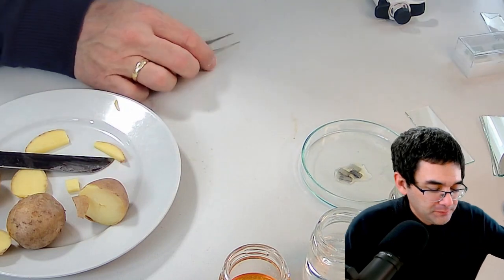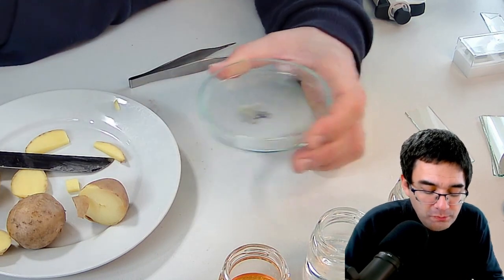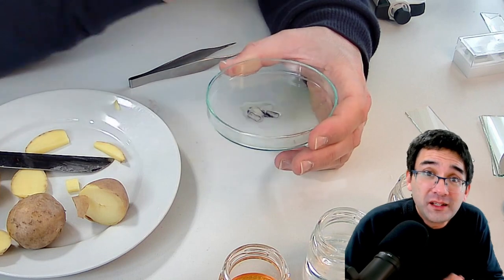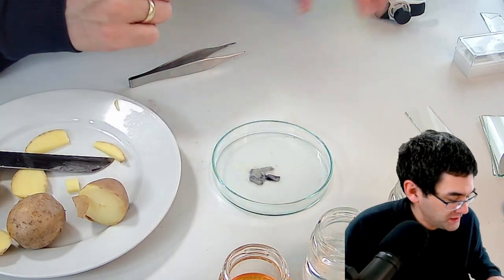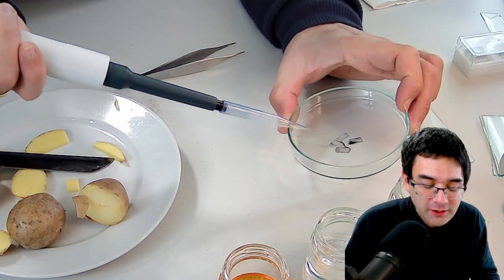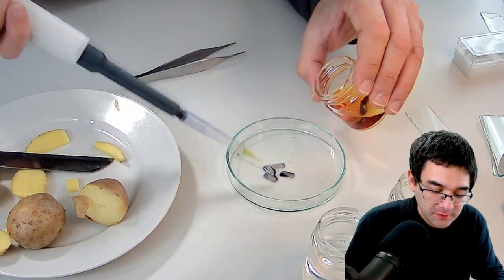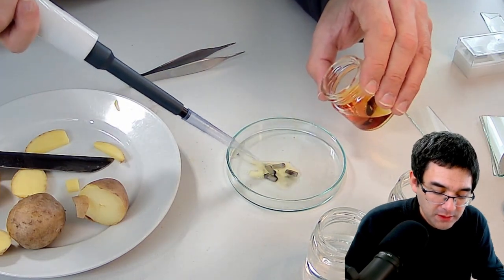I've got enough slices now. I'm going to look for the one that seems least dark, because the darker it is the thicker the section will be, and I don't want multiple cell layers. I want one that is more transparent than the others. I also notice the liquid has kind of lost its orange color because all of the iodine was already absorbed by the starch — so I need to add a little bit more iodine to make sure all the grains are properly covered.